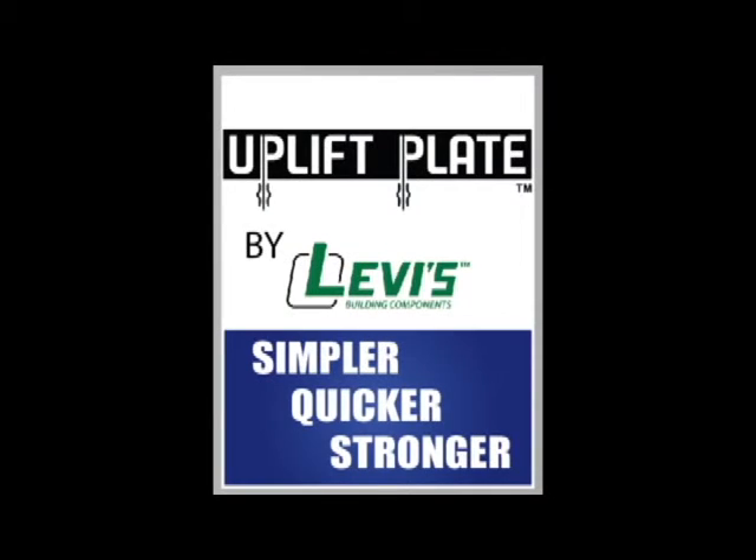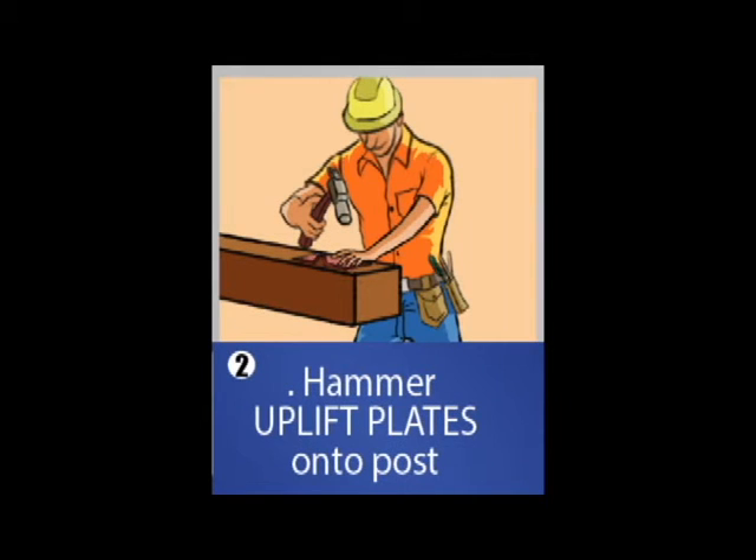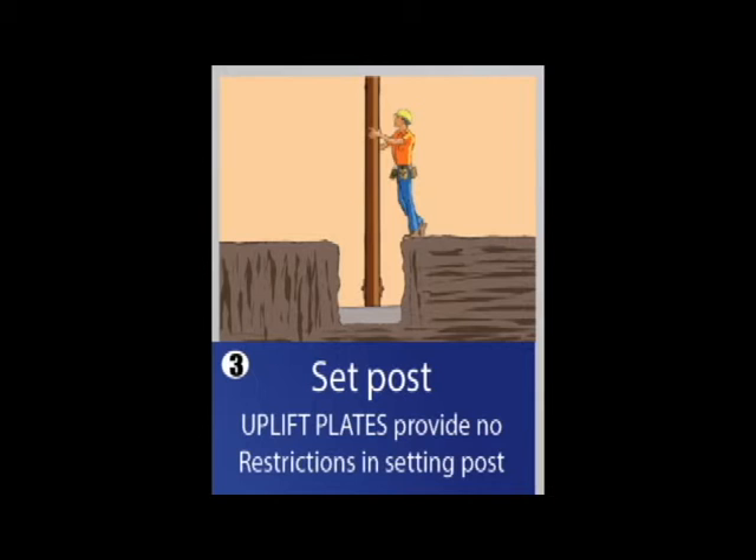Now I'll show you how the uplift plate is simpler, quicker, and stronger. Start by getting the uplift plates from the truck, pound them into the post, set the post, and you're ready for concrete.